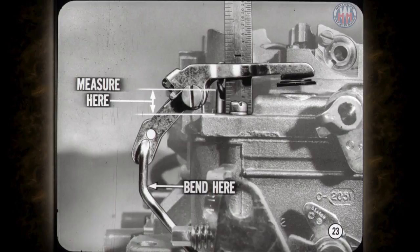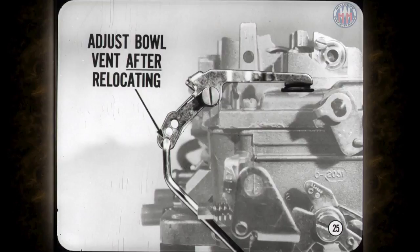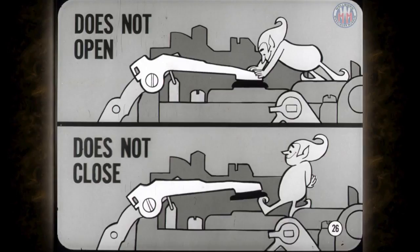Now you're all set to adjust the bowl vent. Remember that the vent opening must always be adjusted after the pump stroke, and the accelerator pump rod must be in the middle hole for proper adjustment. If you're changing the pump stroke for extreme conditions, don't adjust the bowl vent until after you relocate the pump rod. Incorrect adjustment of the bowl vent can cause performance problems at idle and off idle. If the vent does not open when the throttle is closed, it could contribute to rough idle, stalling, or hot start problems. If the vent does not close as the throttles are cracked, the off idle mixture will be too rich.